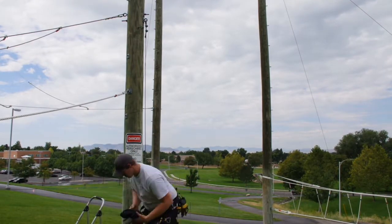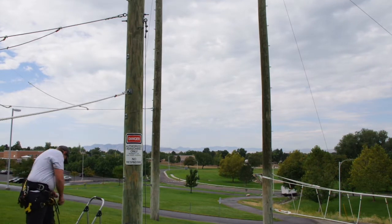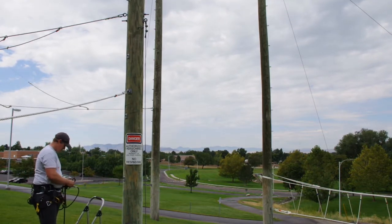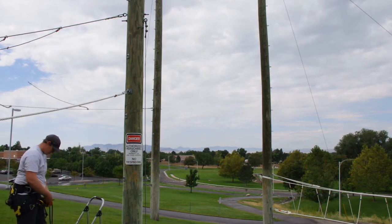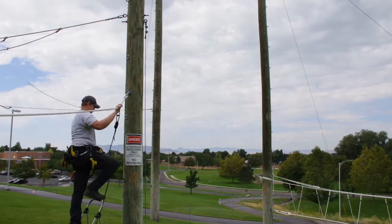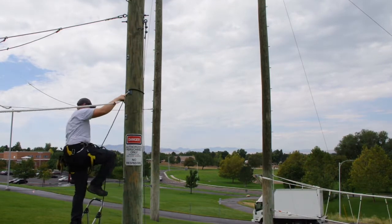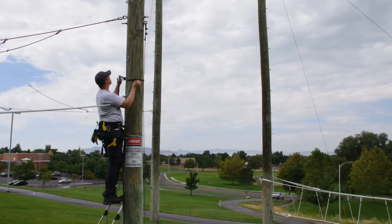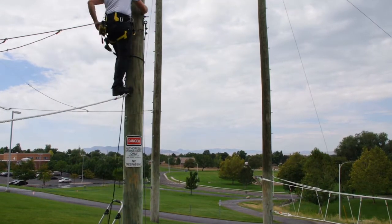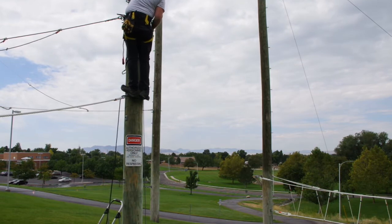My other ladders were on a different job site today and so all I had was my harness and a step stool to get up and perform the repairs. The job would have been significantly easier if I had a proper ladder with me.